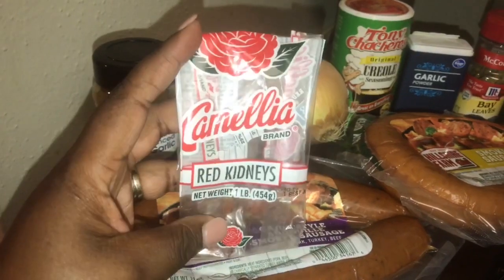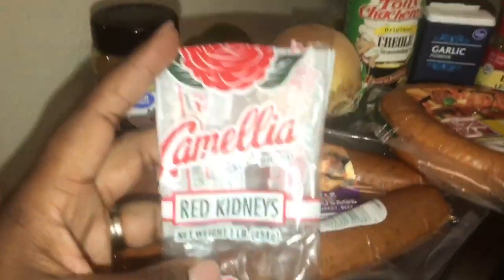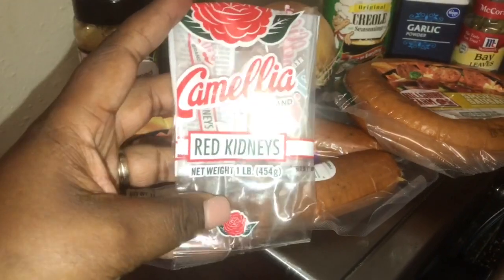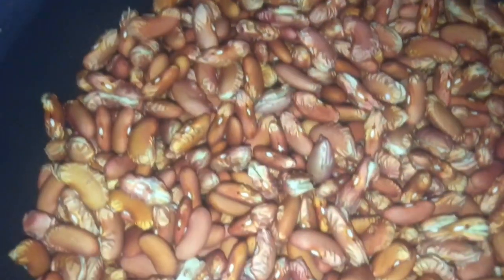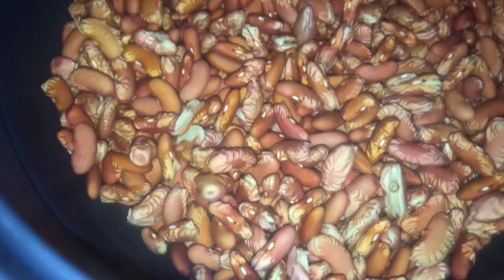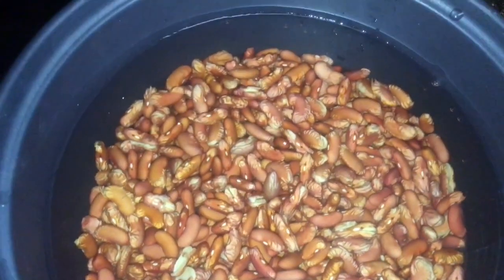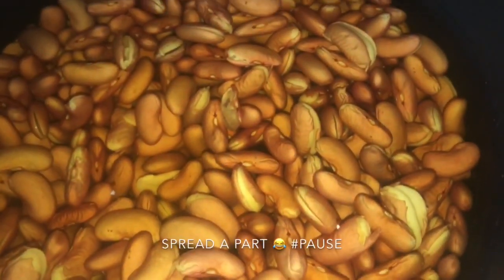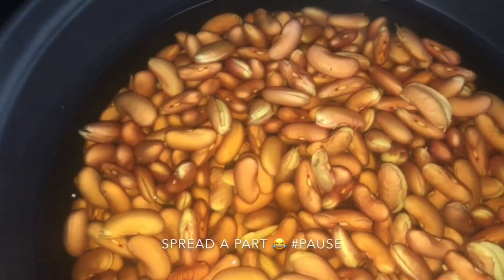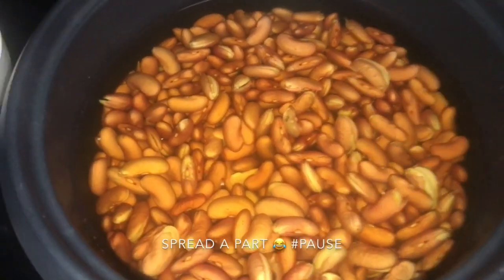I forgot to show y'all the store brand — these are the Carmela red beans that I'm using. You can find these at any of your local grocery stores; I particularly bought these from Walmart. What I like to do with my red beans is soak them overnight, just to go ahead and prepare them for the crock pot. By allowing them to soak overnight, you allow them to absorb water, break apart, and get ready for the whole long cook-down process.